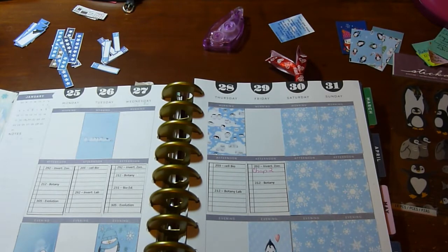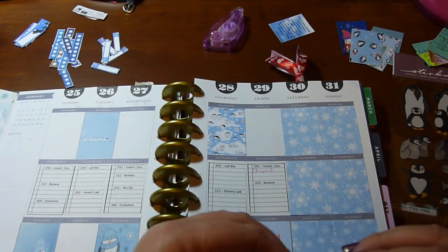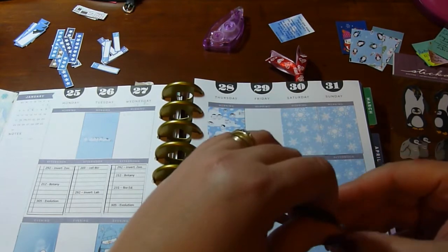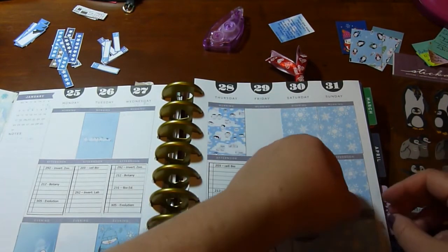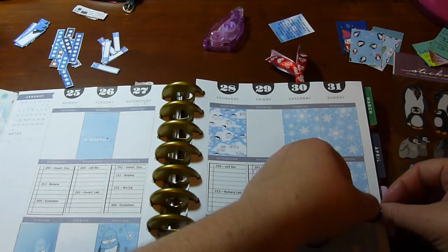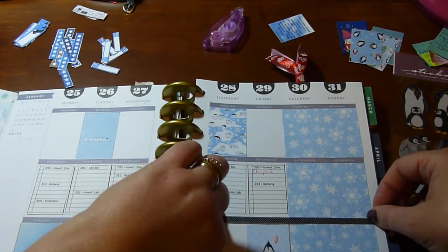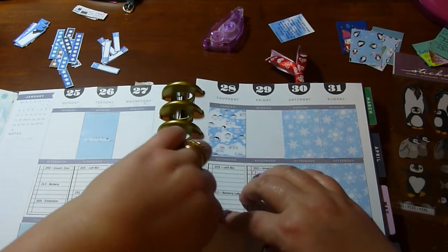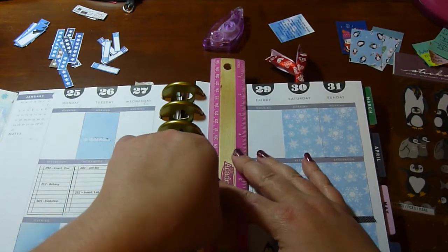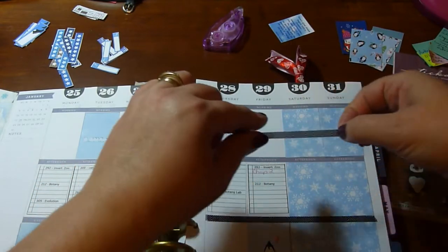I need to put some washi down, so this is the washi I'm going to use. Not quite as neat as I'd like, but you know.